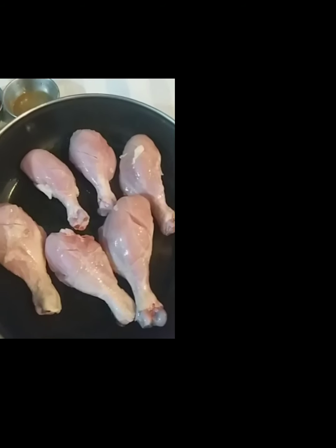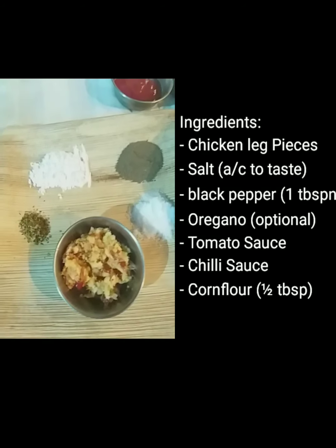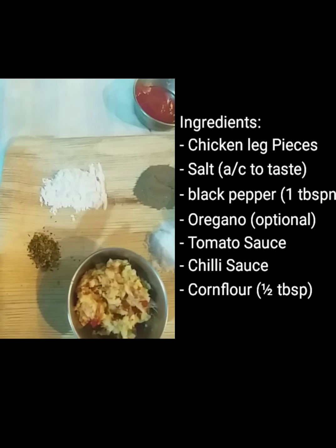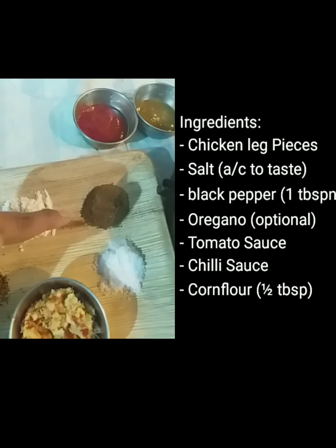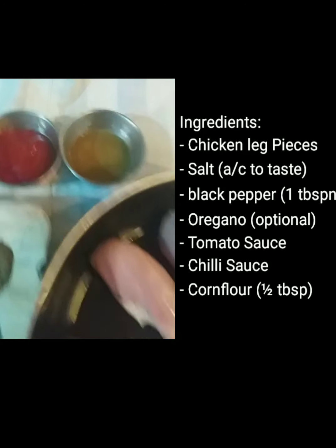Okay, let's get started. I'm going to marinate the chicken with soda and masala. I'm going to put ginger and garlic and red chili paste, then oregano — it's optional — then cornflour, black pepper, and salt according to taste. I'm going to put tomato sauce and chili sauce for the marination.